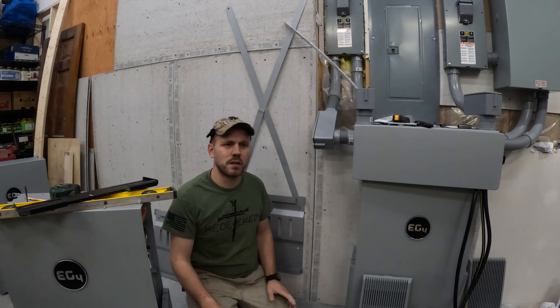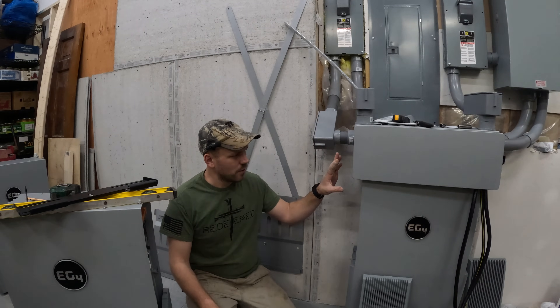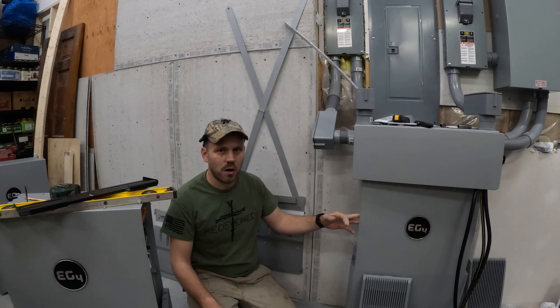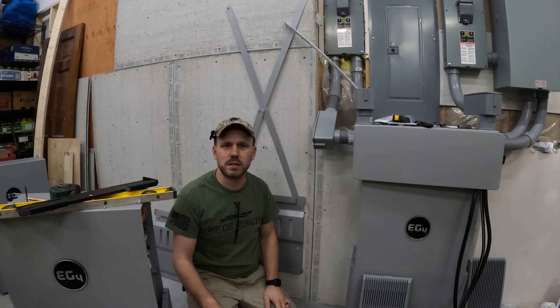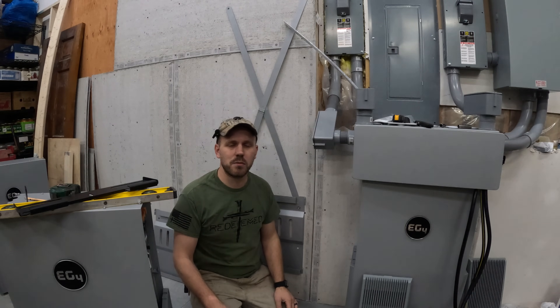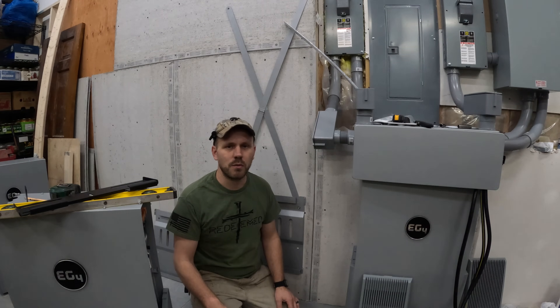Hey guys, welcome to the channel. We are working on installing a solar system on our property and we got the first battery a couple weeks ago, so we got that installed already. It's all hung on the wall and we've got the other two batteries here to install and the inverter. So I'm going to show you how we did the mounting process on the batteries — a step-by-step on how we are installing the batteries and the inverters.